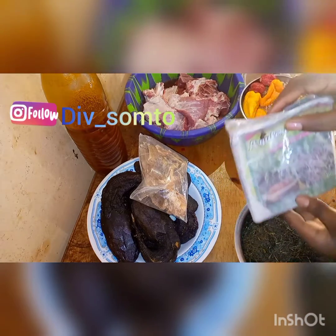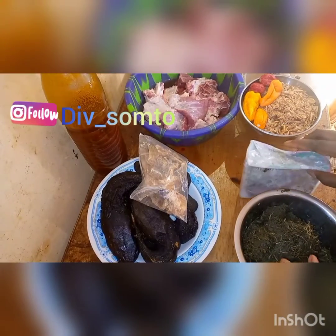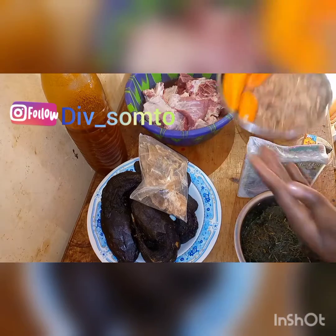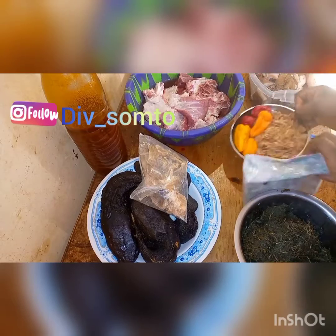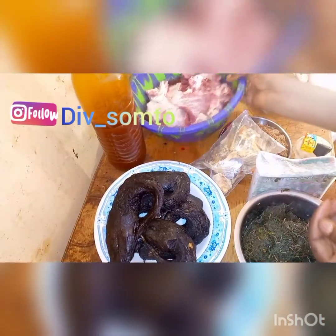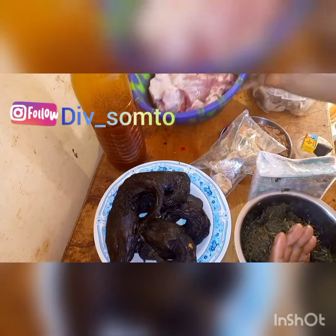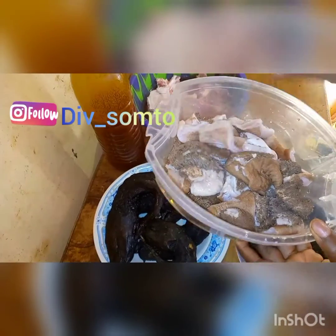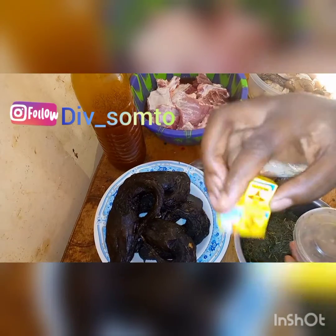The ingredients I have: bitter leaf, coconut — this is the packaged one, but if you can get the fresh one you can use that too. I've got pepper — two types, yellow pepper and red pepper. I have pepper fish, stock fish, and dry fish. I've got red oil, and meat — this is cow ribs. It's better to cook bitter leaf with cow ribs than cow beef. I've also got the intestine — they call this one sharky. And I've got seasoning cubes.